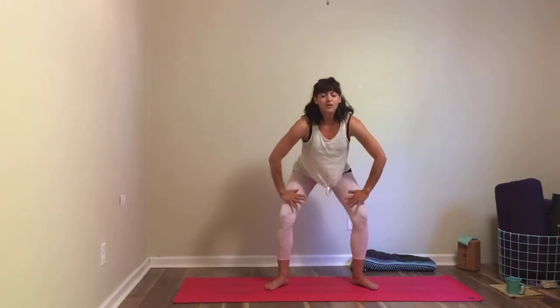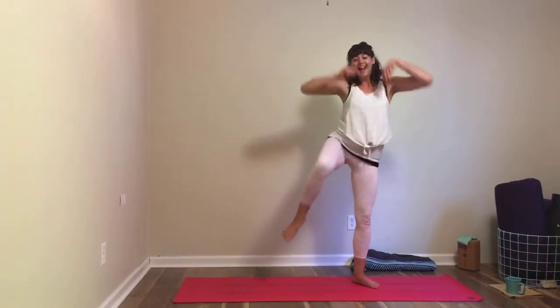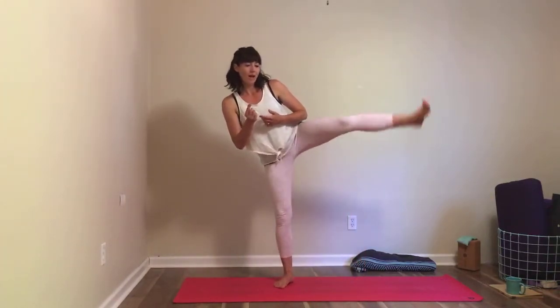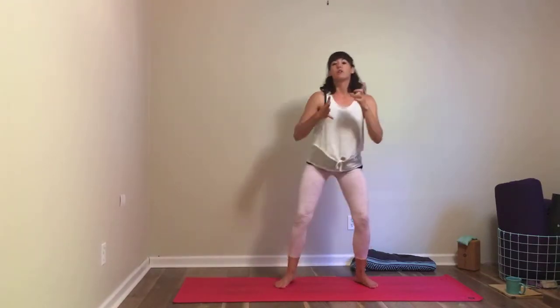As you exhale, squat — maybe this first time you only come down a little bit. Then shift your weight to your left foot, straighten your legs, lift your right knee in towards you — there's a little light kick — and kick your right leg out to the side. Bring your right knee in and squat, maybe going a little lower, feeling perfectly fine to come all the way down to malasana. Then weight to the right foot — lift up, lift that left knee in, kick it out to the side, and find your way back to that squat. Work at your own pace — no need to go fast. The slower you go, the harder this is.